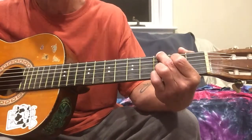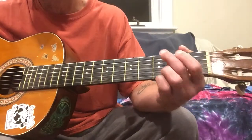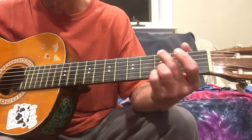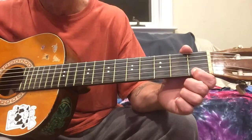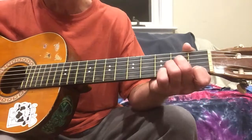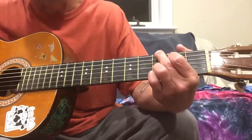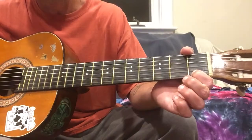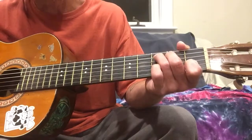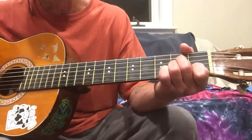Then we're gonna go to a G chord. I usually give it a good strum, and then play the first string open, then the first string at one, twice, then the first string open again. Then we're gonna go to the C chord with your pinky down on the second string third fret, and then jump right to an A minor there.